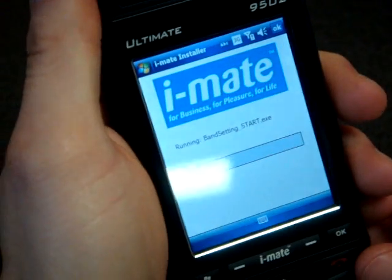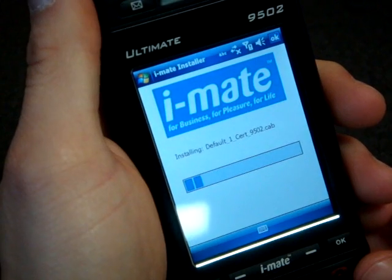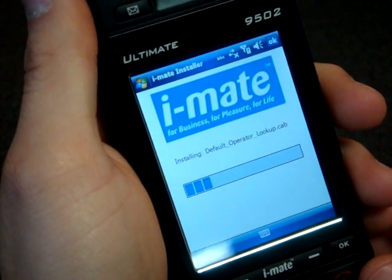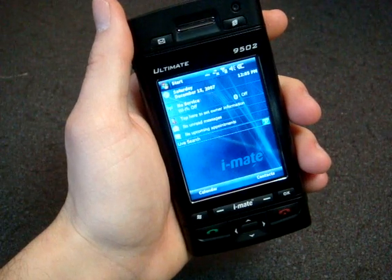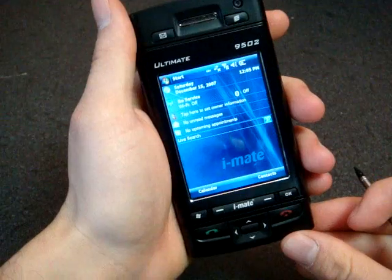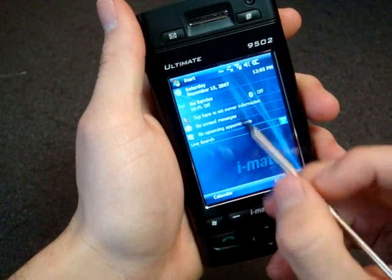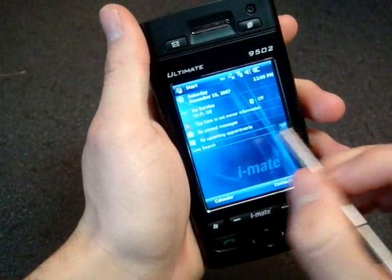It looks like we're installing some iMate software right now, as is the case with most devices. This will probably take a few minutes. I obviously want to see what iMate has included on this device. We finally got all the software installed. This is the standard today screen, and we have Live Search built in. Everything else is pretty clean — not cluttered with a bunch of crapware or trialware or anything like that.